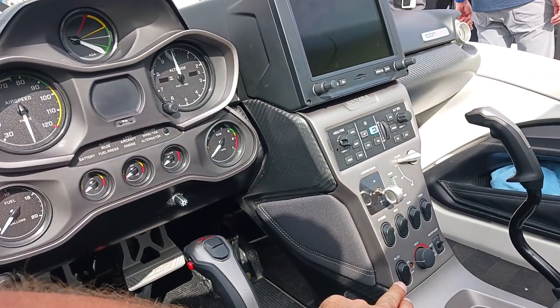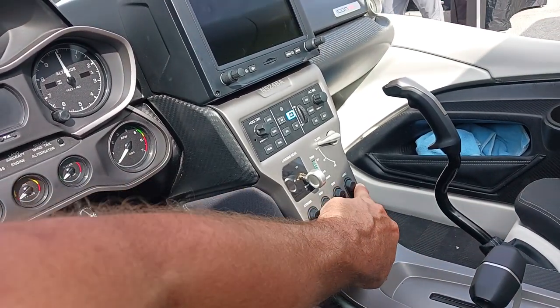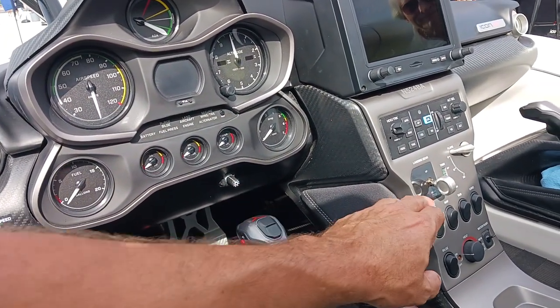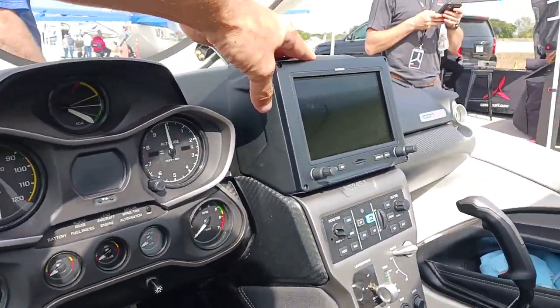We have a bilge pump, of course, and the water rudders on a finger switch. Strobe, nav, taxi, land lights. Flaps are over here. Trim is on your joystick. Landing gear where it should be. Autopilot integrated on the Garmin G3X.